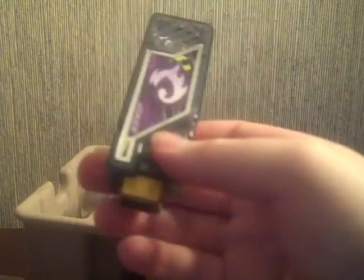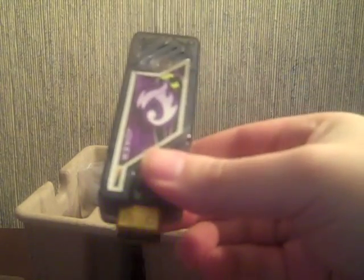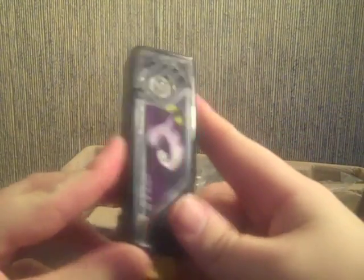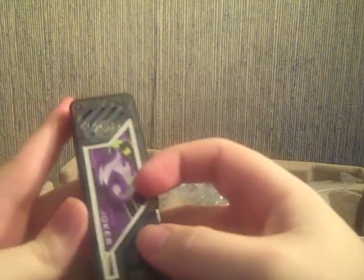When you press the button on the standard one it plays one sound, but when you press the button on the limited edition Shotaro one, it says 'Let's go, Philip.' This is really awesome and I will show what else it does later on.